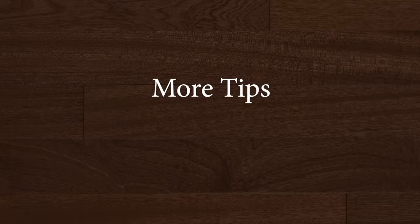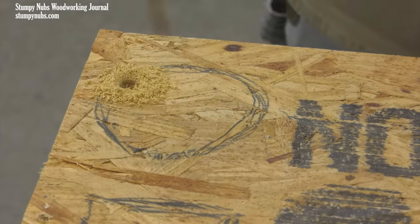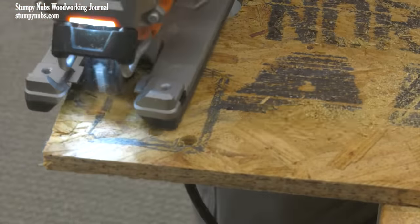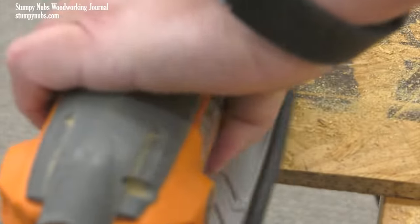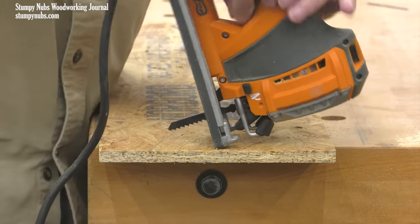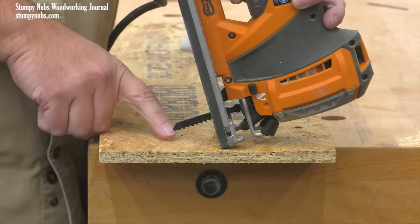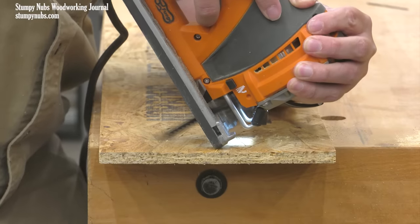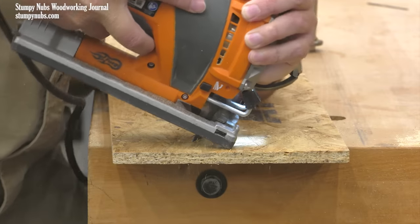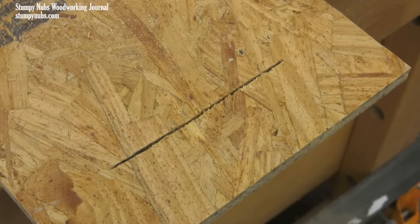One of the most common uses of a jigsaw is to make a cut-out in the center of a workpiece. The most common method for starting this cut is to bore a hole a little larger than your blade. If you're cutting a circle, one hole may suffice; if you're cutting a square, you might bore holes at opposite corners. But you can also skip the drill and plunge the saw itself by tipping the saw forward so the tip of the blade is above the work. The flat front of the shoe gives you stability. As you turn on the saw, start tilting it backward, letting the blade begin cutting into the wood, then slide the saw forward slightly to cut deeper. With practice, you can make pretty accurate plunge cuts this way.